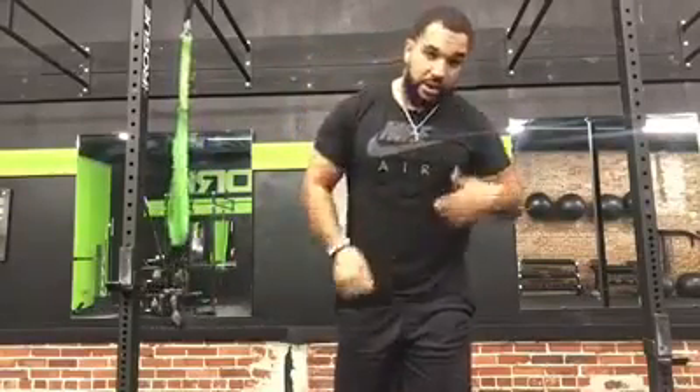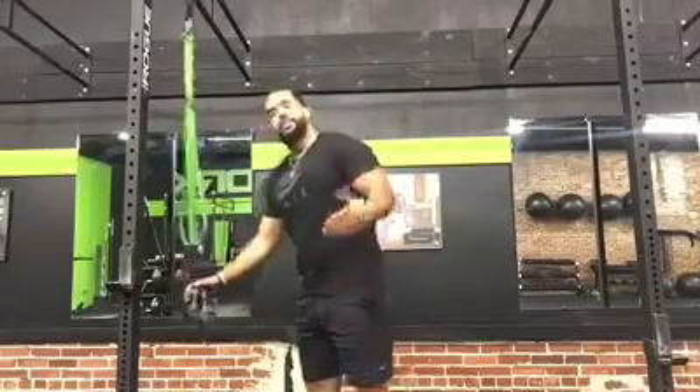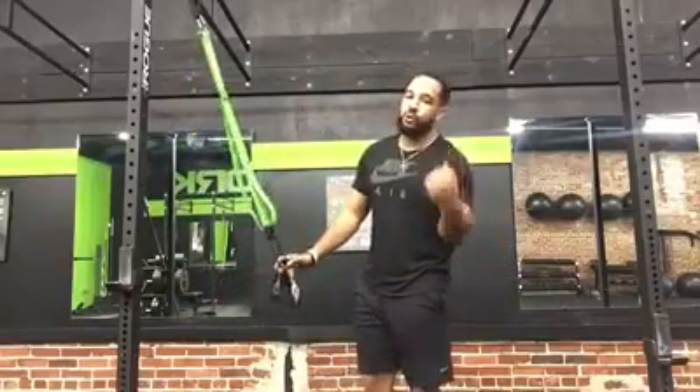Movement number two: the TRX curl. What I tell people — the cue I give during sessions, especially for today — if we're doing a TRX curl, I tell them to bring their hands and keep their elbows up to their forehead. I know I have a big forehead, but bring their hands to their forehead, it keeps their elbows up, and it switches that bicep the whole time. Same thing, just like the TRX row, you need to control this exercise.